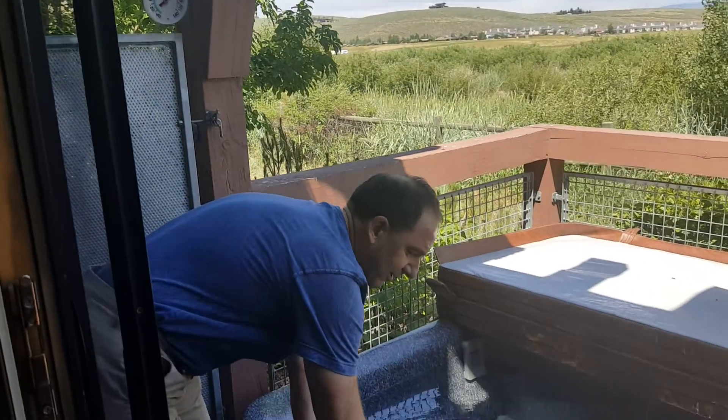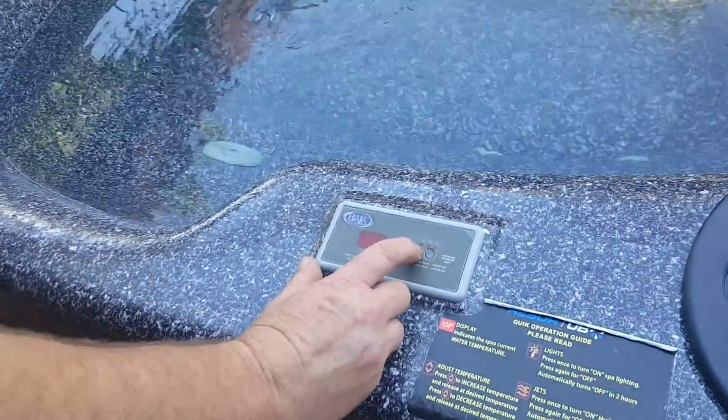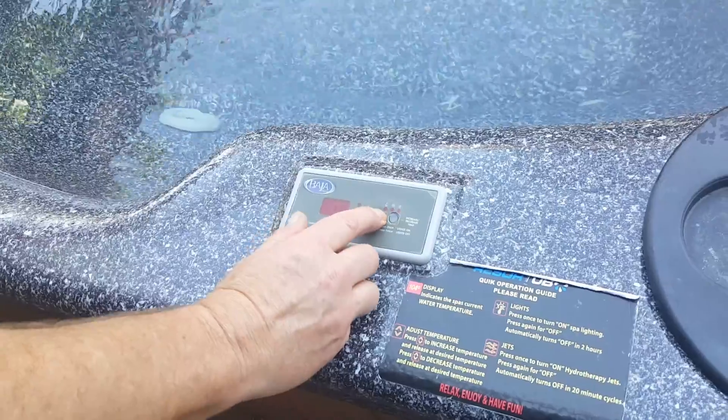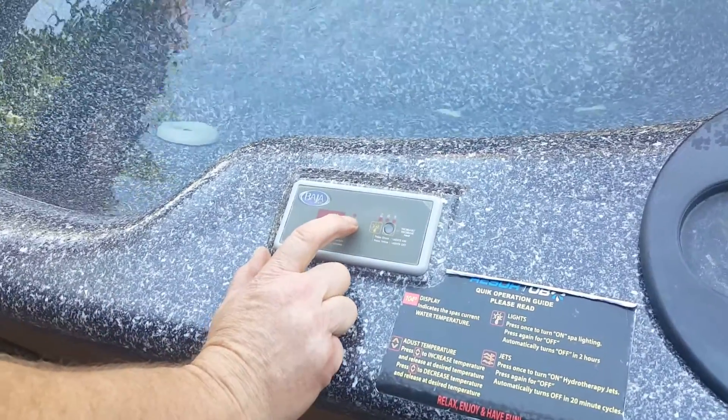The next button is a little light bulb — if you push it, the light inside the tub will come on. It's basically an on or off. The last button on here is for the jets.